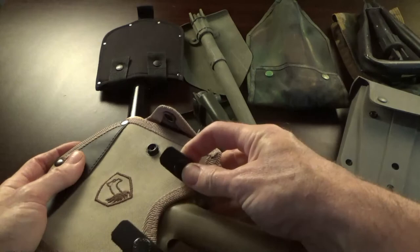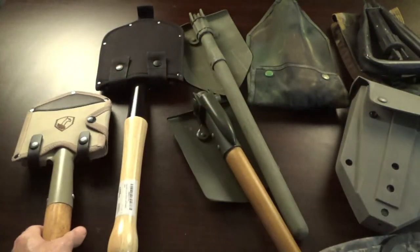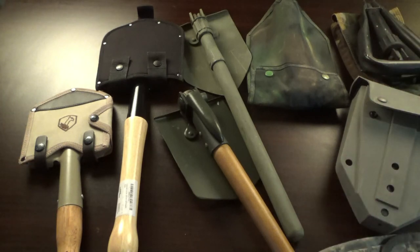A lot of hikers use those orange plastic trowels, but I'd caution you — those are only good for one thing: digging a cat hole. These military-grade shovels are multi-tools: cut roots, entrench a position, dig out your car, build fire pits, or even use for combat. That's pretty much it — like, subscribe, share, become a Patreon member, and go to threeriverblades.com to purchase a knife. Please stay safe.